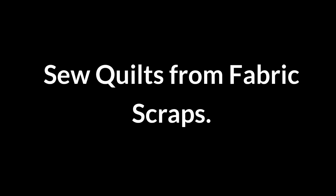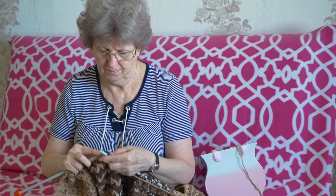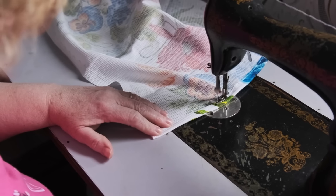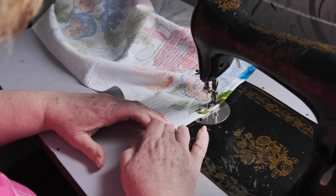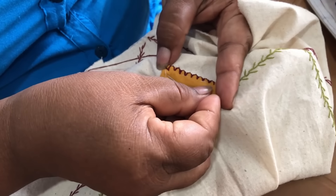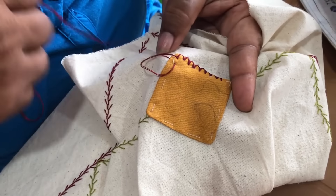Sew quilts from fabric scraps. Quilting with fabric scraps is budget-friendly and creative. Gather leftover fabric pieces from old clothes or linens, cut them into uniform shapes, and stitch them together. This method recycles fabric while creating unique, colorful quilts that preserve memories and reduce waste.